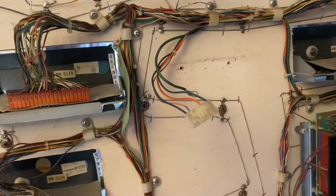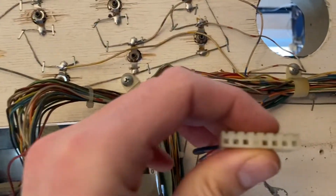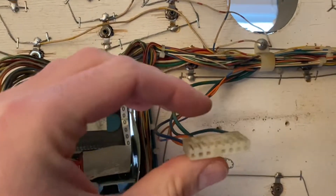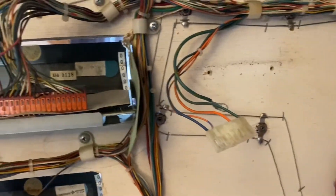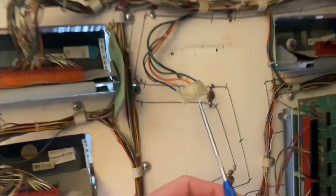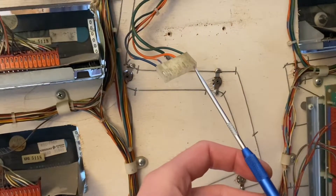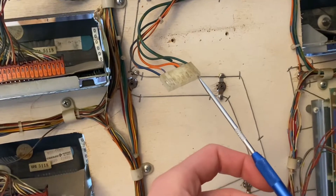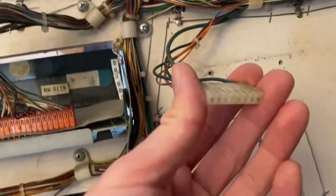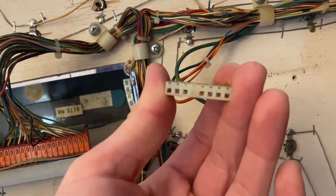One more thing worth mentioning: when you're bending out the tabs, sometimes they'll get in the way when you're trying to push the board back in. Don't worry about it — just use one of these, a scribe I believe it's called. Just jam it in the slot and it'll bend the small metal piece away that's left from breaking off the wing, and the board will fit right in.